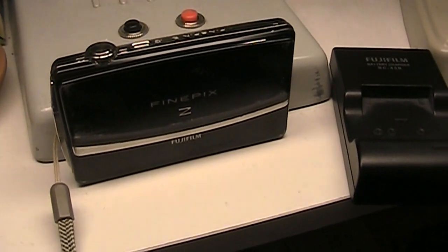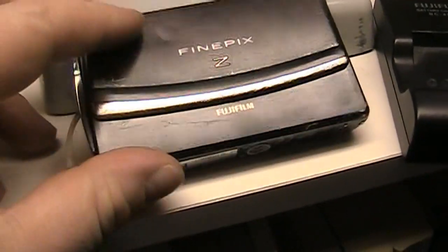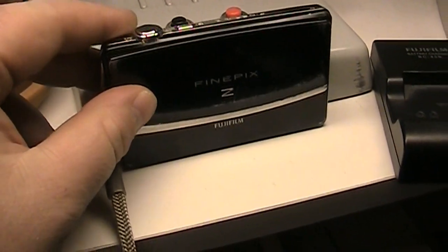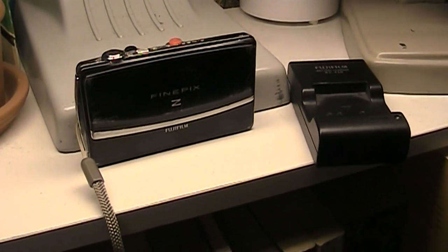This is definitely a pretty capable point-and-shoot camera for kicking around — dare I even say a beater camera, since the previous owner already inflicted quite a bit of wear and tear. What more could I possibly do to it? So now I have the camera, the charger, and a working battery all for under $10.